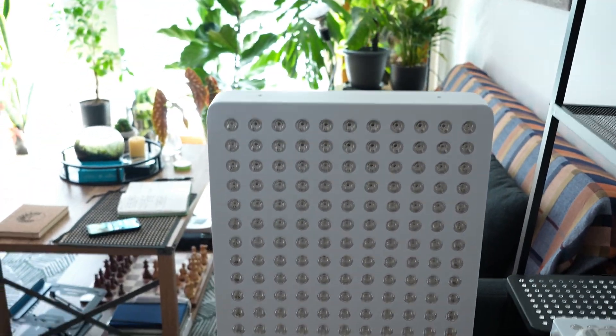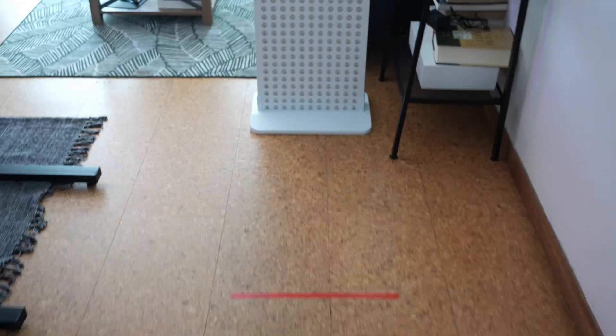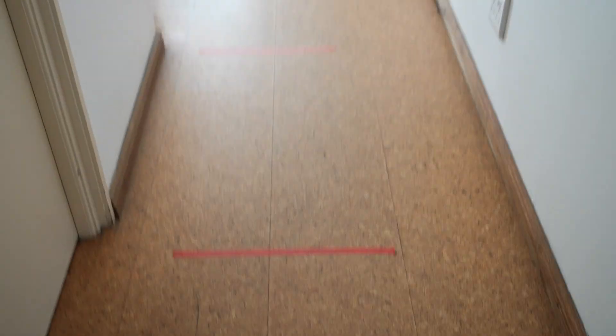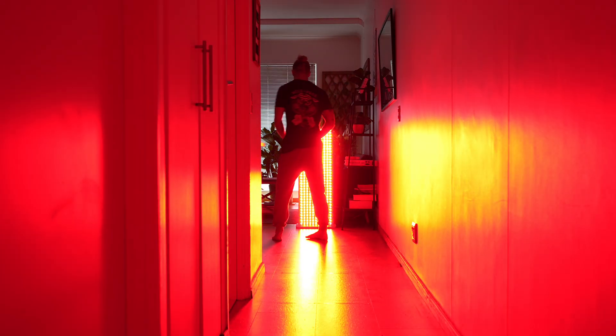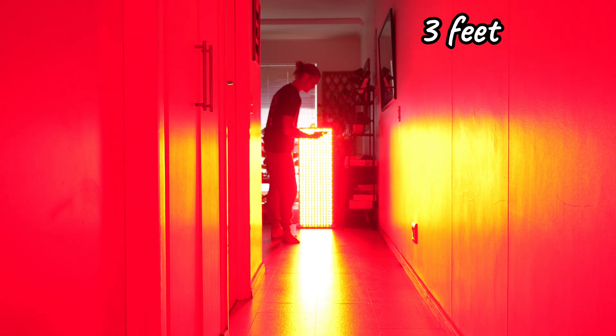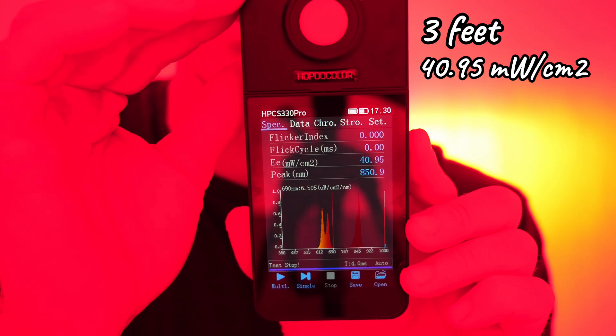We're going to start with quite a large panel — this is the MyLight Pro — and test it with the spectrometer at varying distances. On the floor I've marked three-foot increments, so we'll move back and check the light intensity at each distance. Switching it on now, starting at the first marker at three feet.